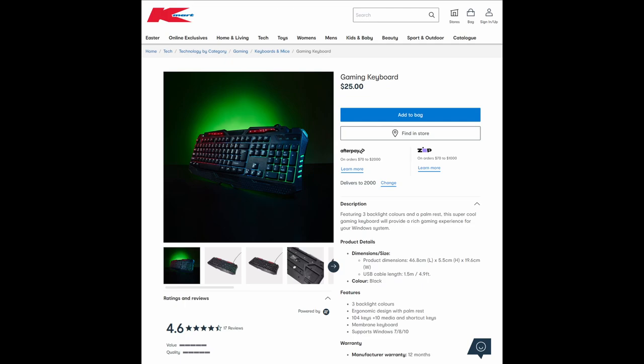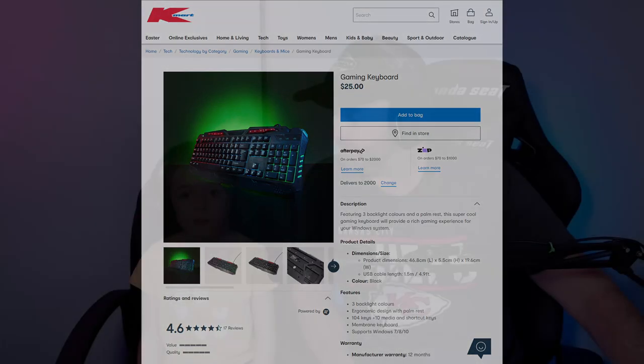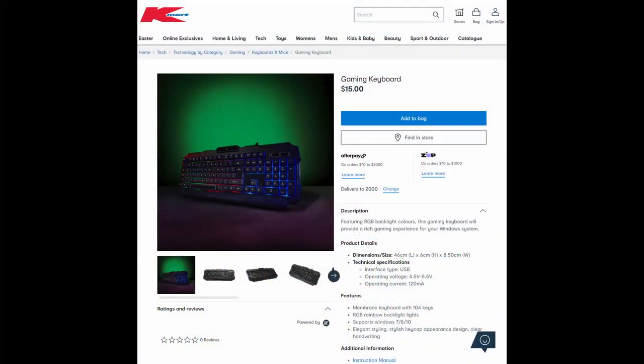On the Kmart website it currently has a 4.6 star rating out of 5. There is also a $15 keyboard available from Kmart. The slight differences are there's no palm rest and there are no media shortcuts at the top. So depending on what you want to spend, you've got the $15 option plus the $25 option.